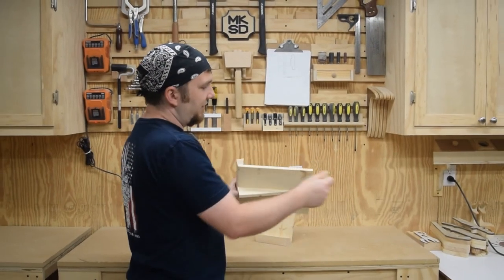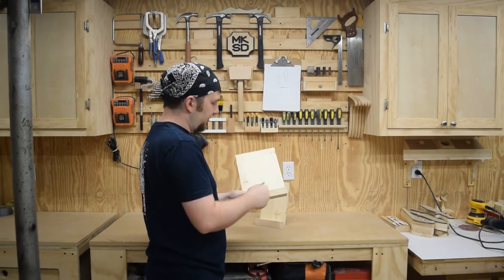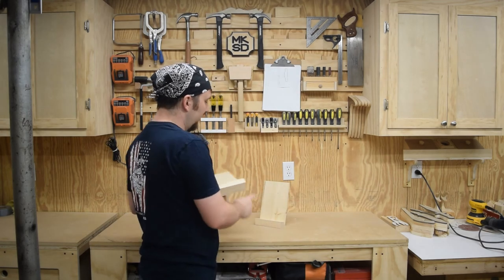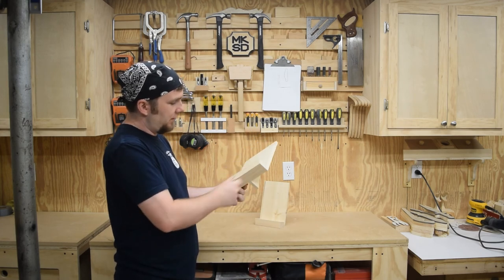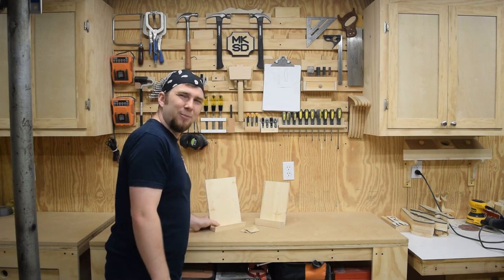A little bit of hand sanding just to ease over all the edges, and there's another project done. Pretty happy with how this turned out and I really like the changes I made from the prototype. If you enjoyed this video, don't forget to like, comment, share, and subscribe. Have a great week and as always, get out there and make some sawdust.